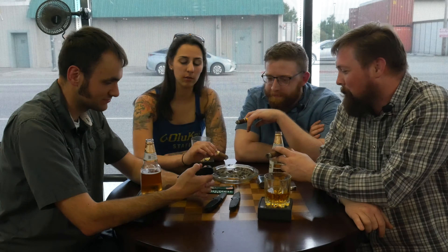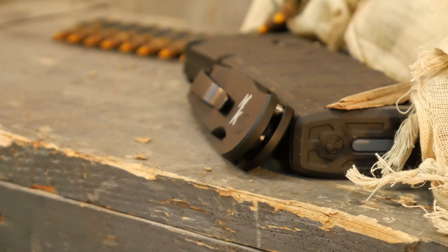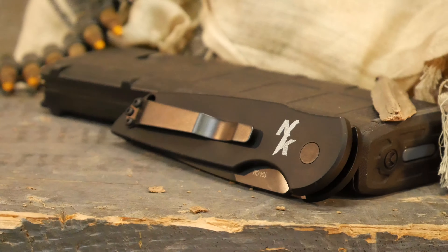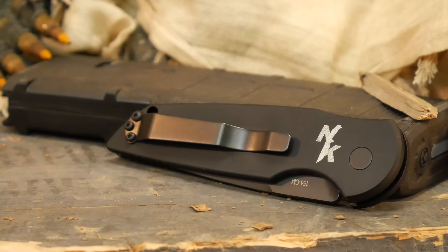Dave always does these knives for us specifically and he does our logo on the back for us. That's really cool — it is a really good knife. Tip-up carry. I like it. They're super easy to take apart and put back together.